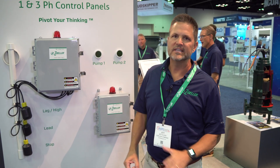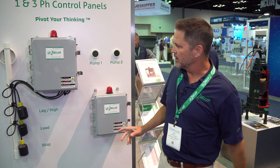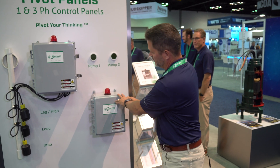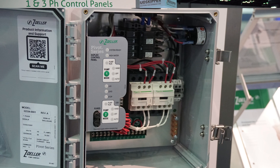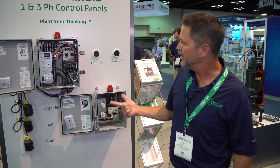Hey, I'm Jeff Sloss. We're here at the ASPE 2022 in Indianapolis. We are featuring our innovative new pivot control panels. This is our main pivot for single phase pumps, and then we have the Pivot Pro for either single phase or three phase pumps.